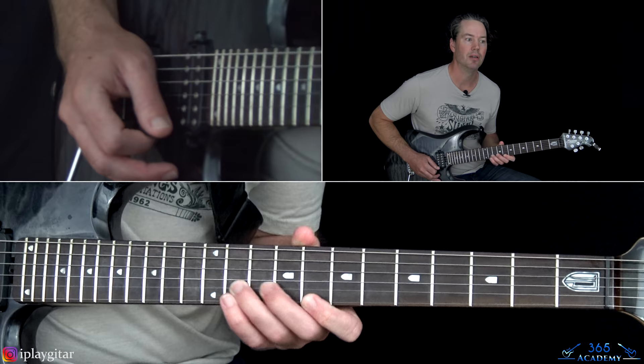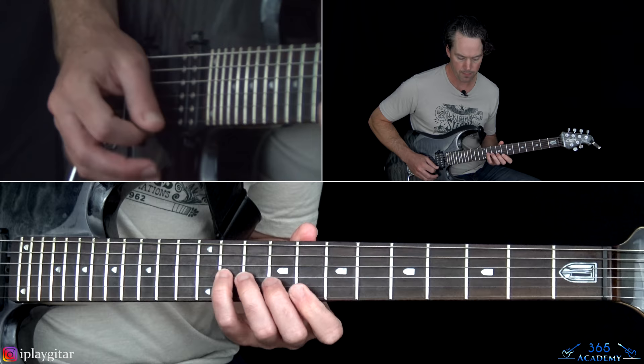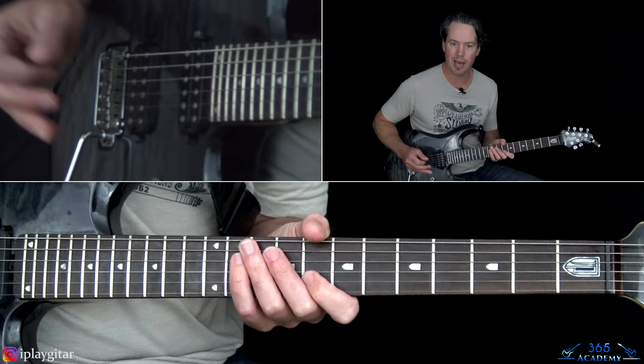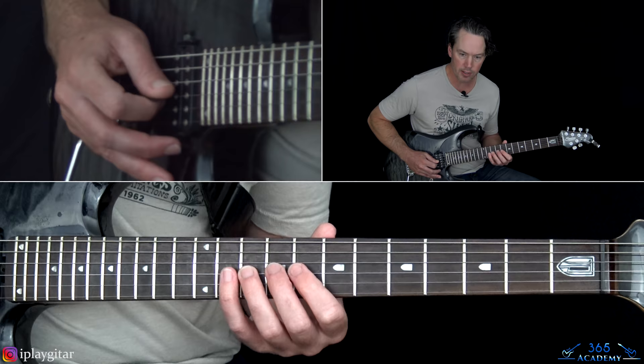After that 3rd time, we slow it down into some staccato playing: 8th fret on the B string twice, kill it after each one, make it real staccato. Then 11, 10, 9, 8, 7 on G.